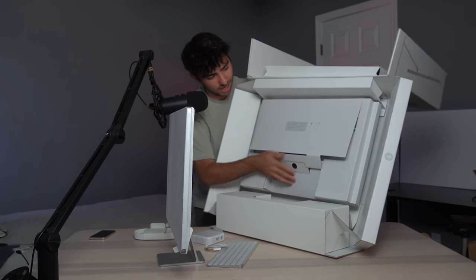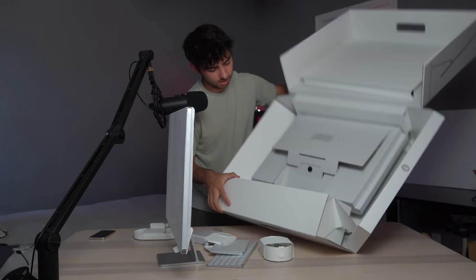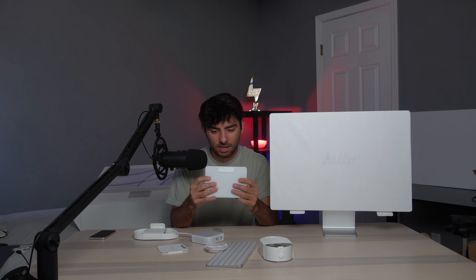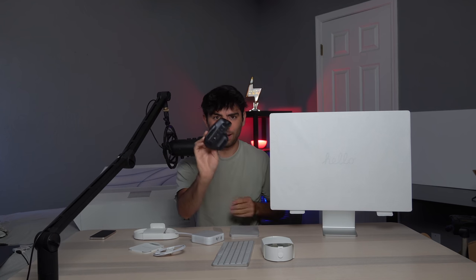I got the silver. I got the keyboard — I already talked about that — and also the Magic Trackpad. I did not get the Magic Mouse because I'm not really a fan of it. I tried to use it for a couple of days and I didn't like it.